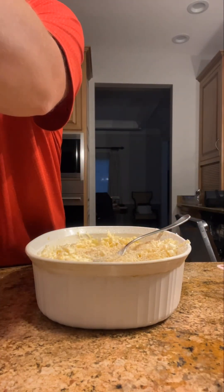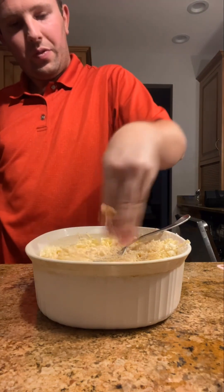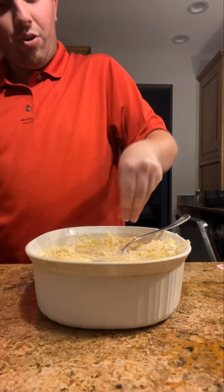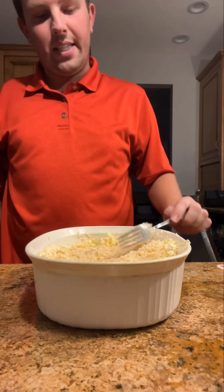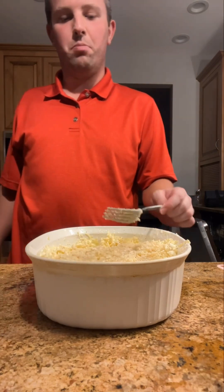Maybe a little bit more bread crumbs just in case — not too bready. A little bit more right here, and it goes in the oven for 30 minutes at 375 degrees in convection mode.